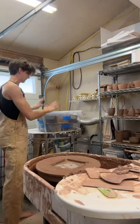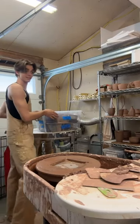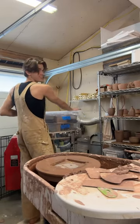What do we have here? Pottery! Go figure. Wow!